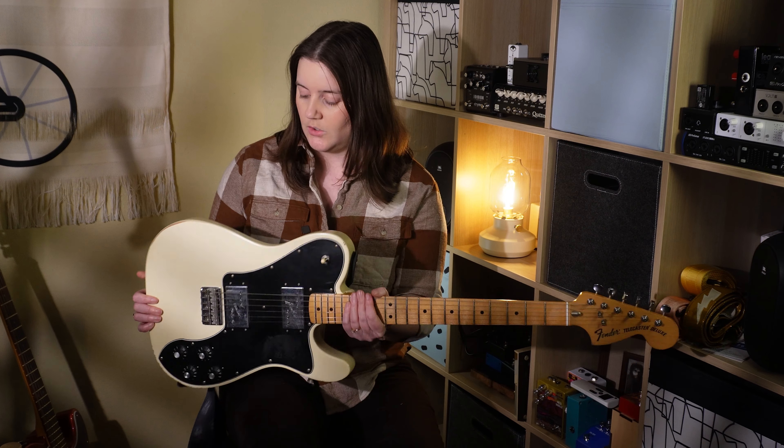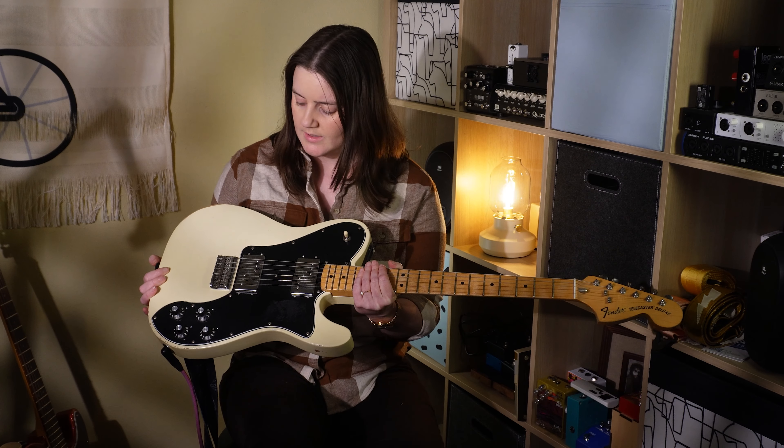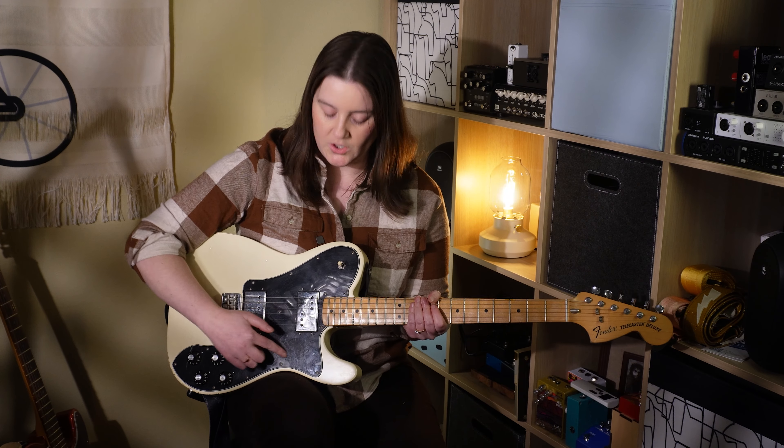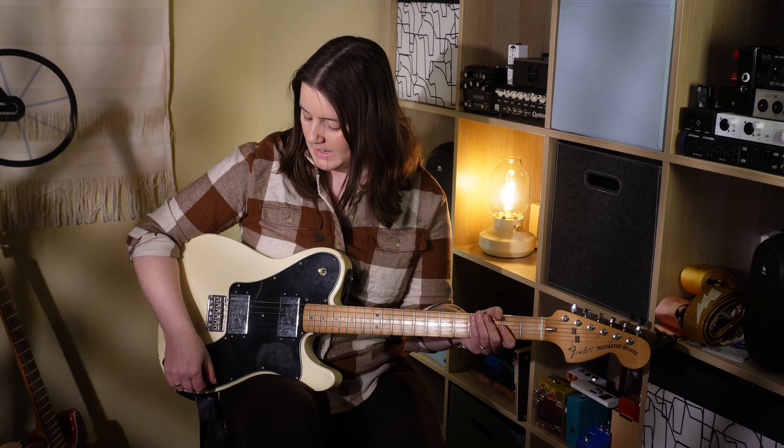Welcome to Get Offset. My name is Emily. Let's start things off with my first Telecaster. Unlike my Jazzmasters, I don't really remember the order in which I got all of these Telecasters, but I do know that this was my very first.